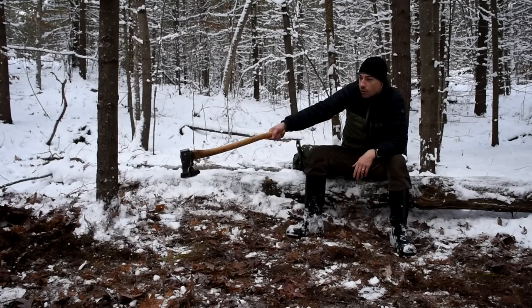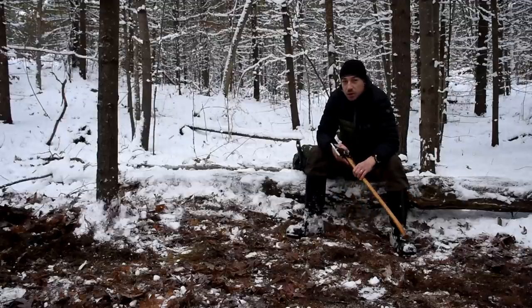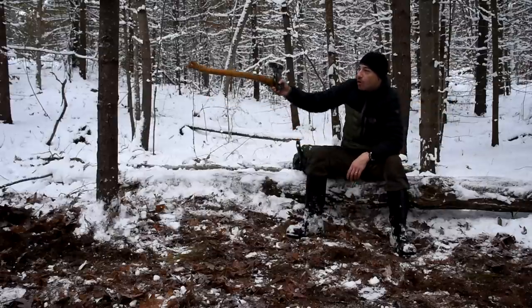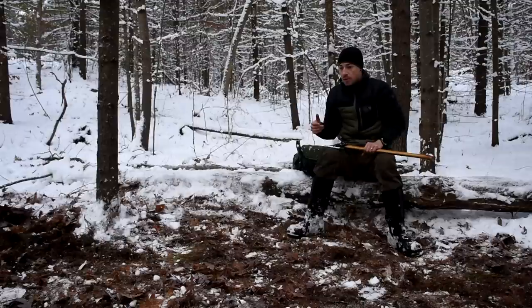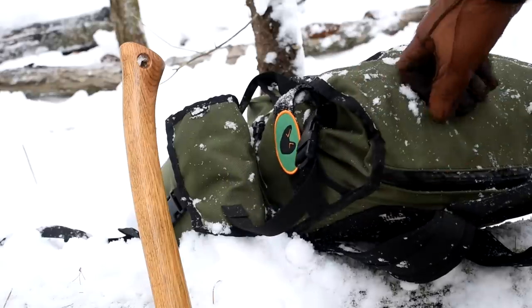I've cleared up quite a big area. My plan is to make a lean-to with a raised bed between these two trees. I'll do a wall there to block the wind, because the wind is coming this way and I don't want the shelter facing into or away from the wind. I want it sideways to the wind for smoke escape. Right now I have to go search for some wood and get a bed made.